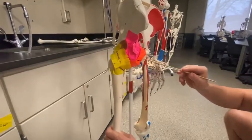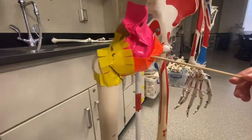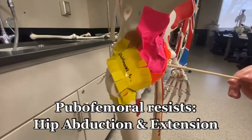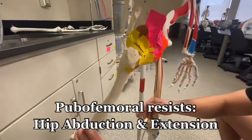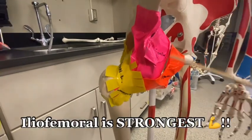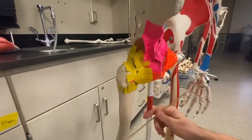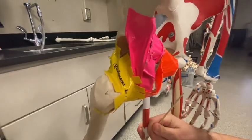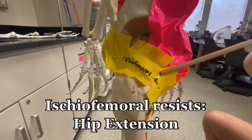Some actions these ligaments resist: the pubofemoral ligament resists abduction of the hip and also resists extension. Moving up to the iliofemoral ligament — because it has two heads, it is the strongest ligament in the hip — and it resists hyperextension. The ischiofemoral ligament also resists hip extension.